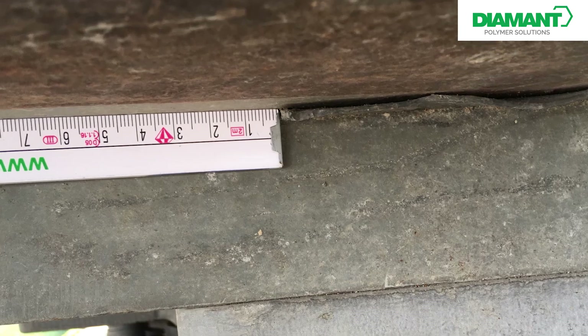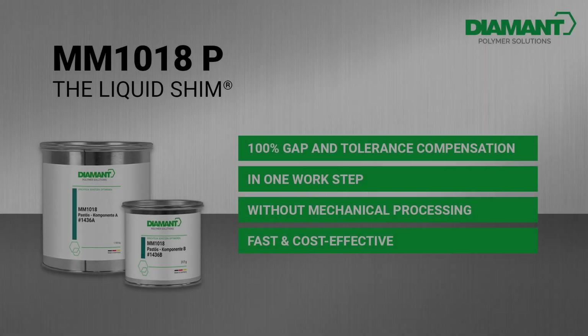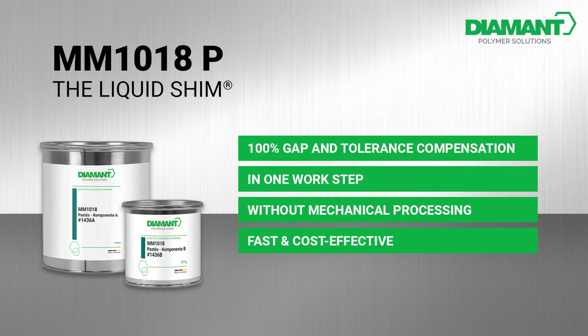For example, due to thermal distortion or corrosion — here comes Diamond with the solution for every gap: MM1018, the liquid shim. 100% gap and tolerance compensation in one working step, without mechanical processing — cost and time saving during installation, with building authority approval.